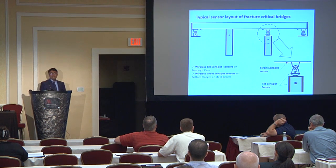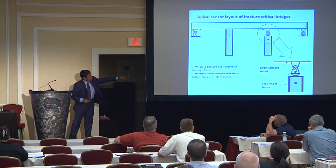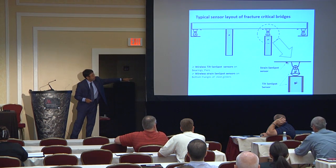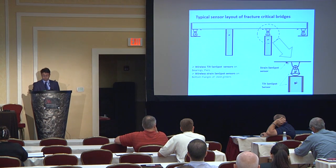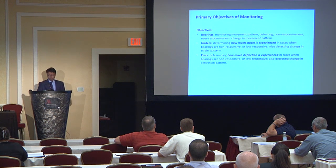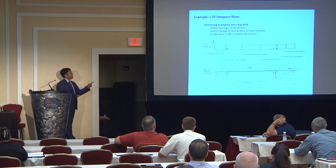This is a summary of the layout we use for most of these bridges. We put tilt sensors on the bearings, a higher-resolution version of the same tilt sensors on the piers, and we also monitor strain in the supports, girders, or truss members. The primary objective is to know the condition of the bearings, girders, and piers, and have a complete situation awareness and condition awareness on those bridges.